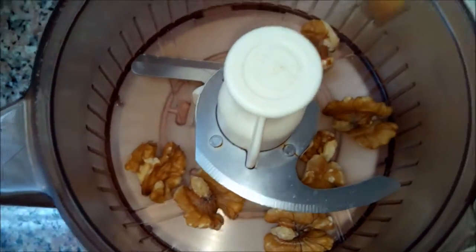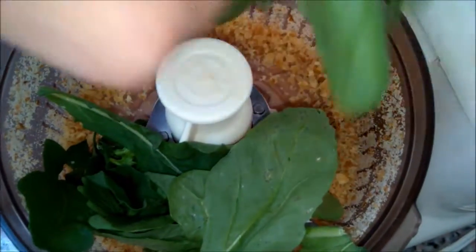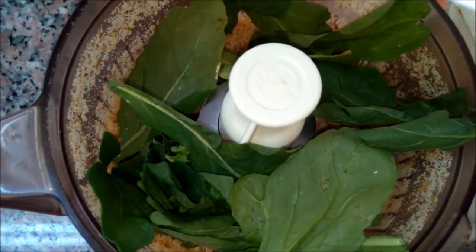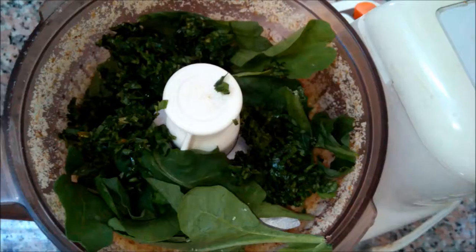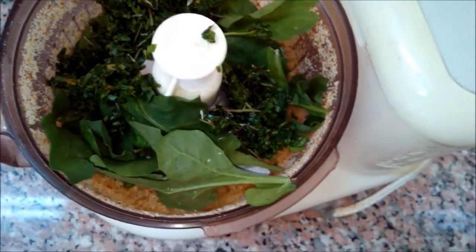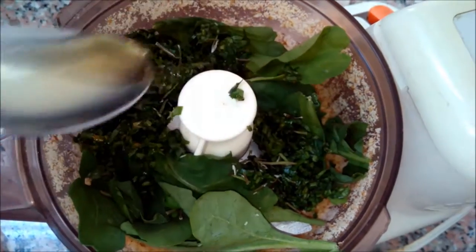In the food processor we'll add the walnut, then the rocca, parsley, and the rosemary — you can use more than one pinch and you can also use fresh rosemary. And one tablespoon of olive oil. We'll mix all the ingredients together.